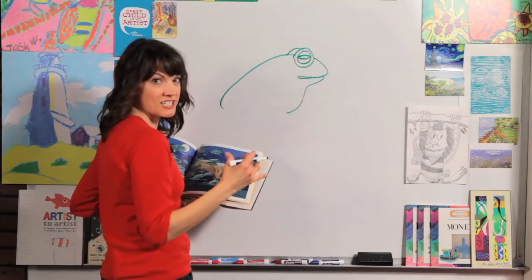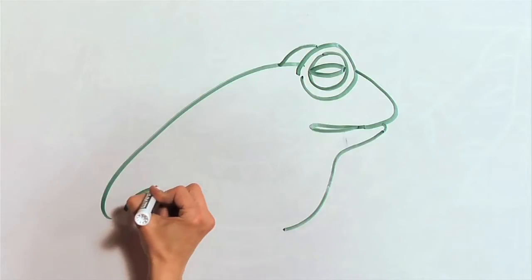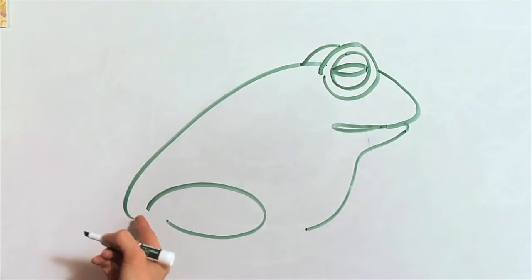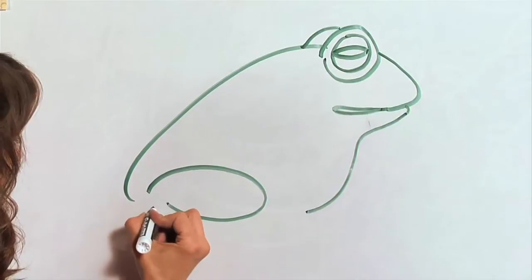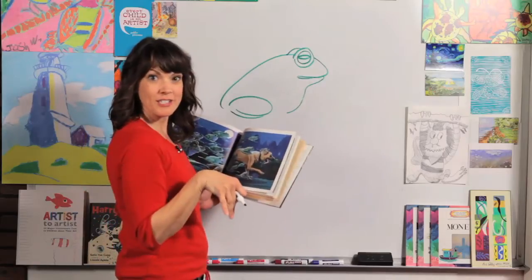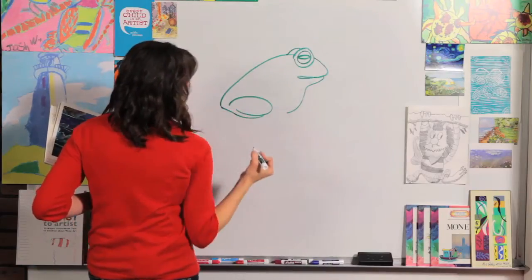Now the legs are kind of tucked underneath him. So what we're going to do is draw a curved line that goes around and back this way, almost to this end but not quite. And then we'll draw a curved line like this. Luckily his feet are just tucked under him, so this makes it really easy to draw. You can just connect these two lines right there.